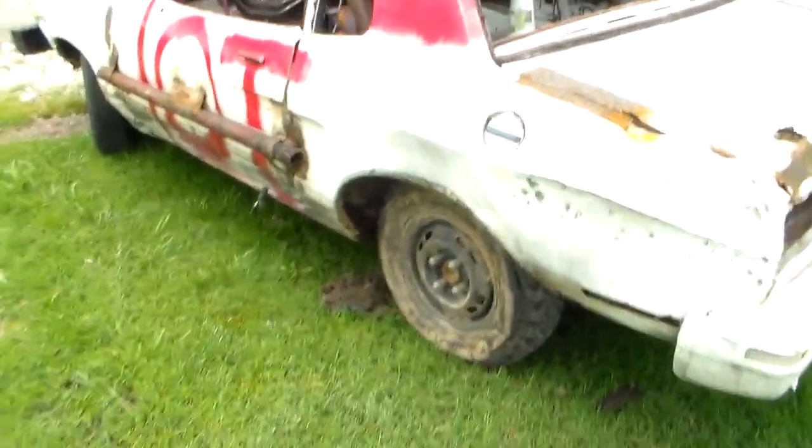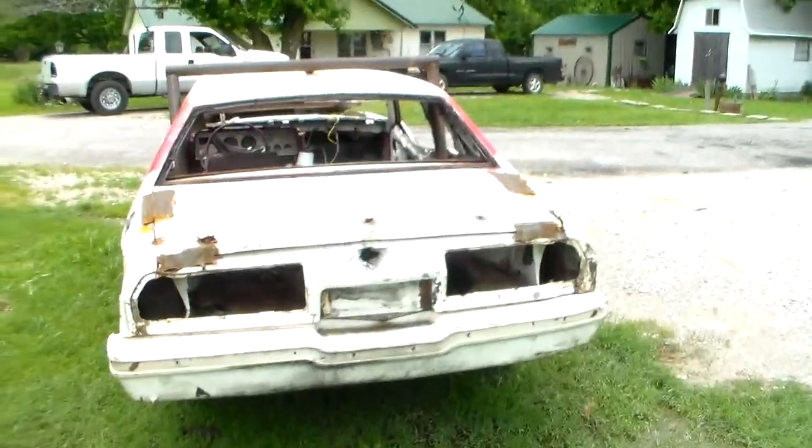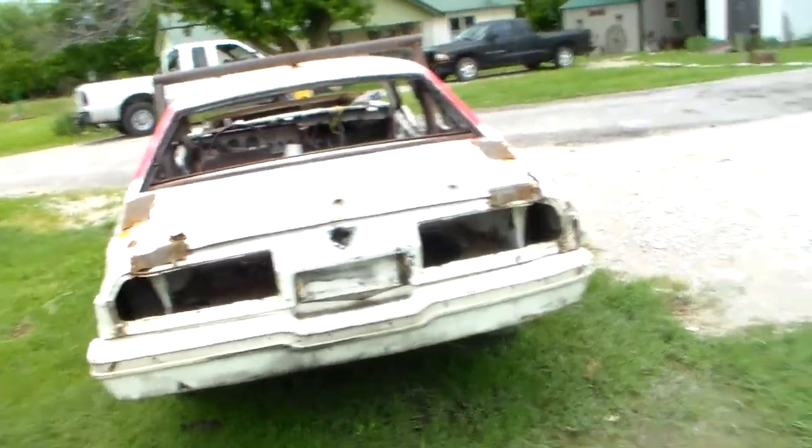Besides the halo bar, my gas tank, halo 13-inch mud tires on the back, and 14s on the front — just gives a little more height on the front end. It ain't even hurt that bad.